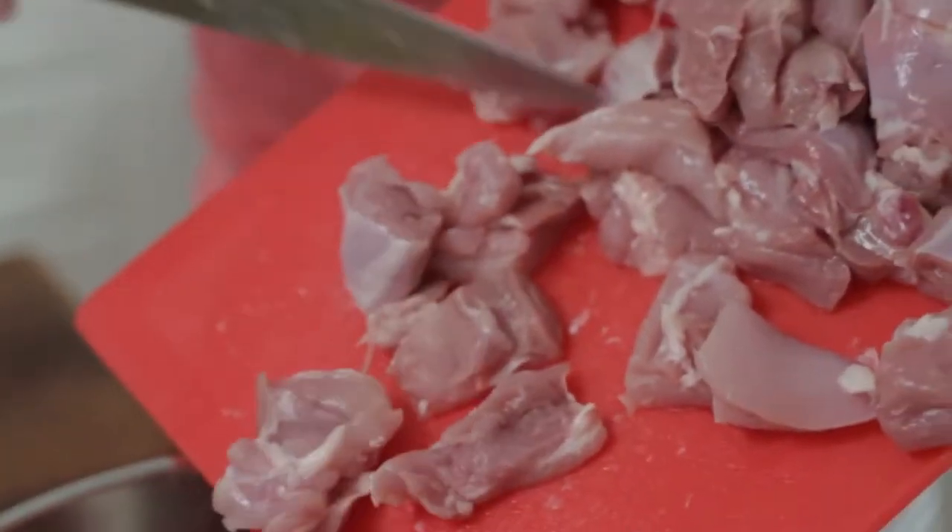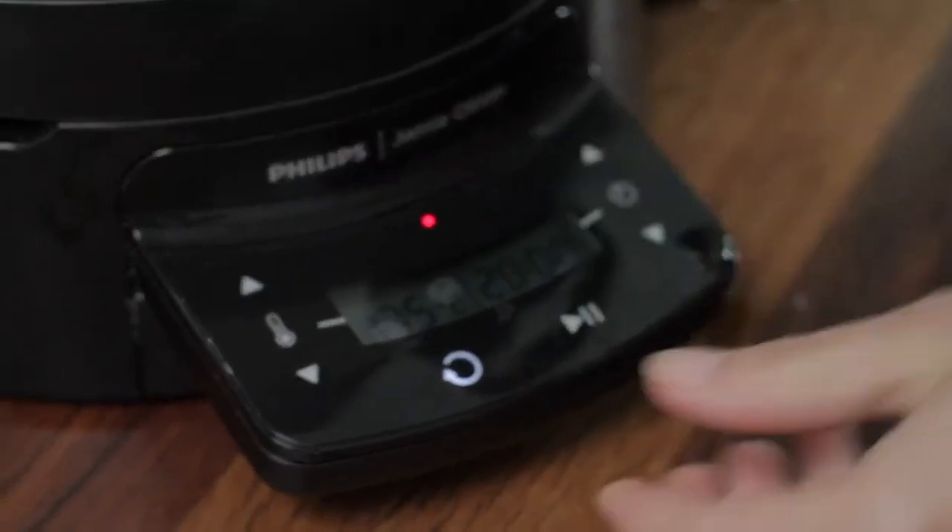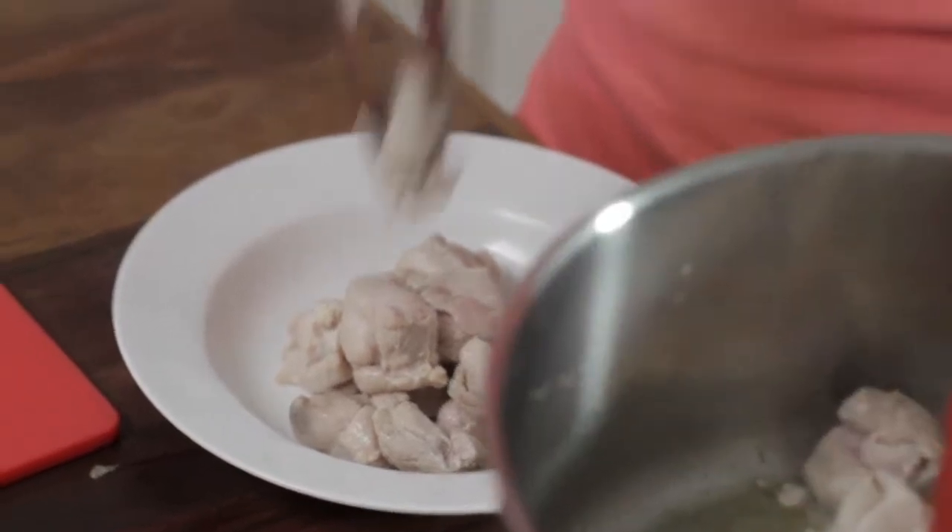And very simple to get to know how to use it. It's basically just a button for the temperature, a button for the time, and the on/off switch.